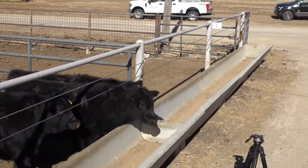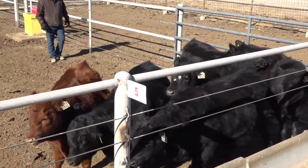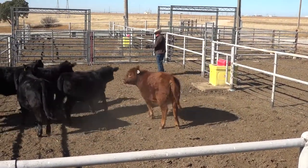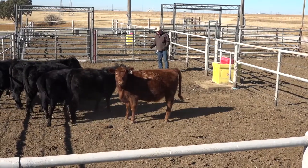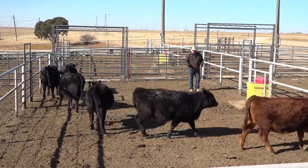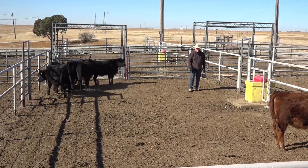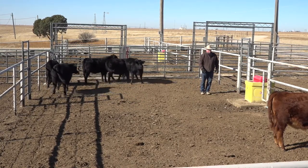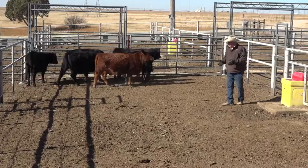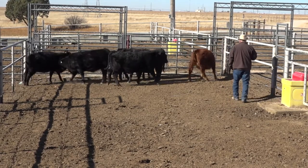There's more natural draw going the other way, so I'm going to have to reposition myself so when they start I'm further ahead of them to get them to stop. I can step down, back up and stop, step to them and draw. I have drawing pressure and pull these cattle to me. Once you figure out the buttons on these cattle it gets very easy to get them to work for you. Now I'm going to send them back down the other side.